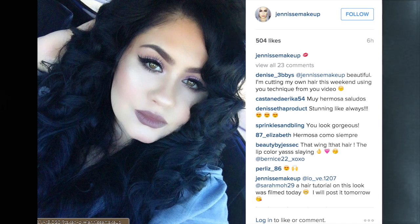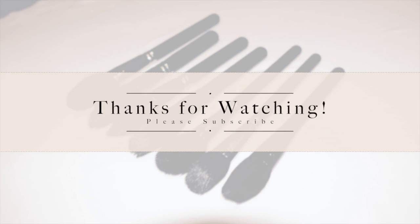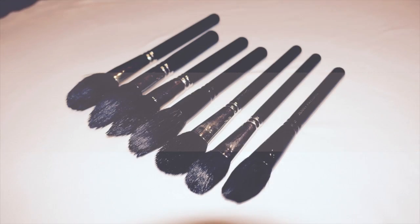I hope that y'all liked this video and found it helpful. If you did, please thumbs up and subscribe. I'll see y'all really soon with more videos — thank you guys!